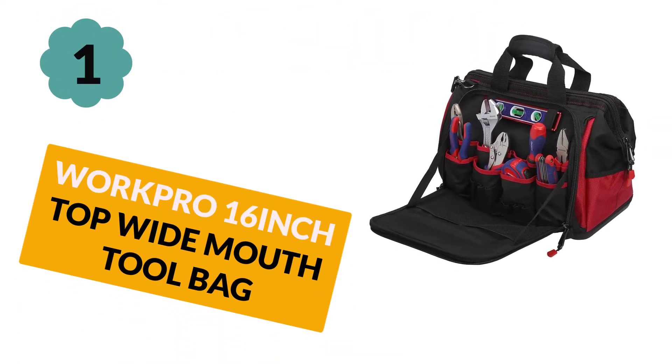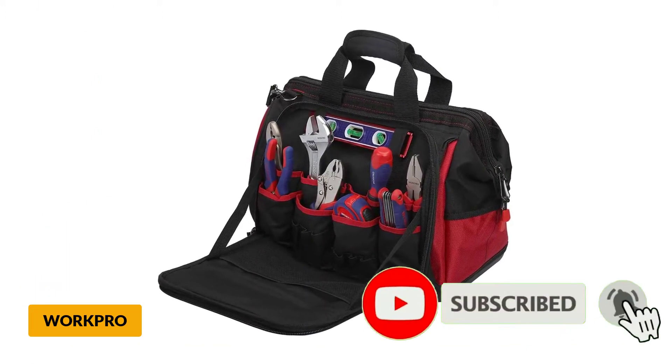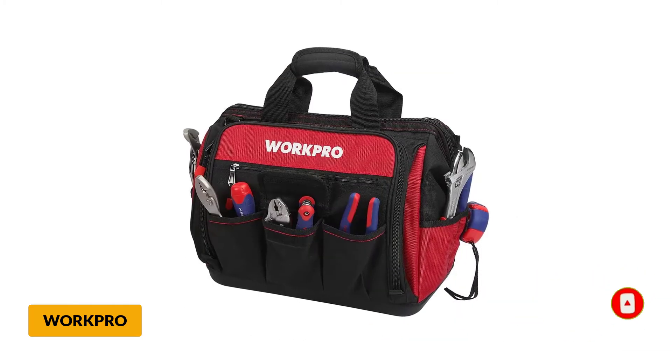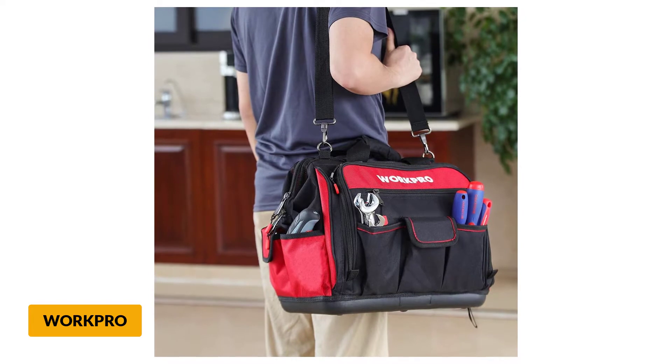At number 1: WorkPro 16-inch Top Wide Mouth Tool Bag. The WorkPro 16-inch tool bag has a waterproof base along with enough space. This tool bag comes with 30 sturdy pockets inside the bag, 10 outside, and 6 other pockets specially made for pliers, screwdrivers, etc. This bag also features an open mouth design.